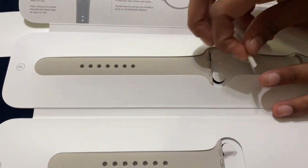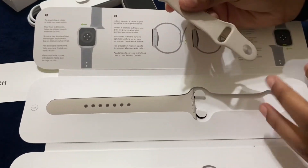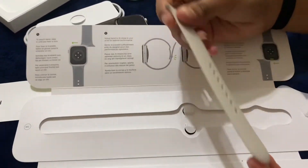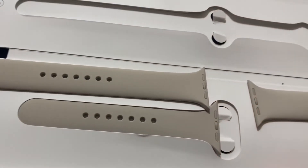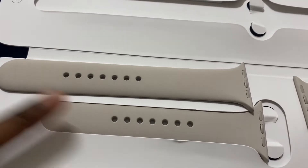You can tell the packaging is really good on these, because of the amount of trouble Juji's having opening it. Also, in the box there come two different band sizes — for people with smaller hands and people with bigger hands.